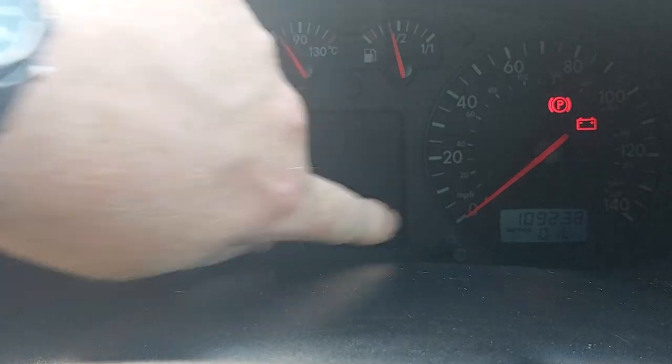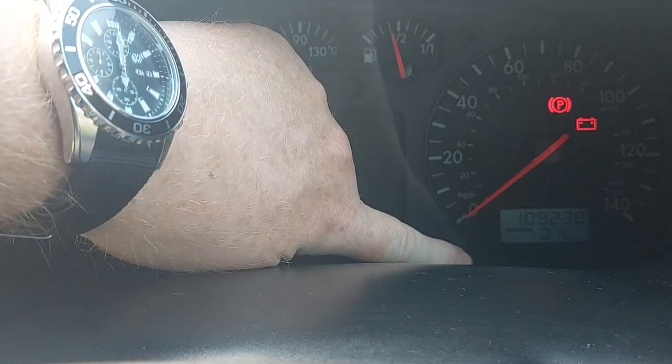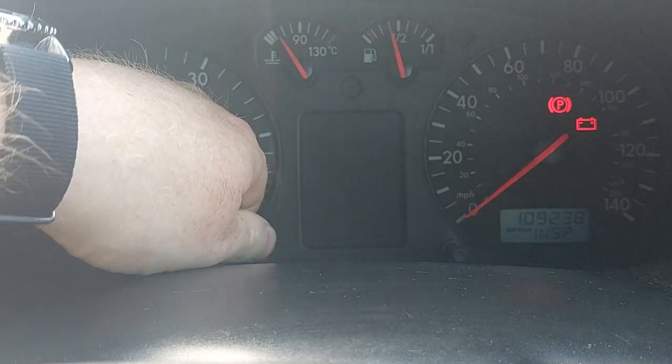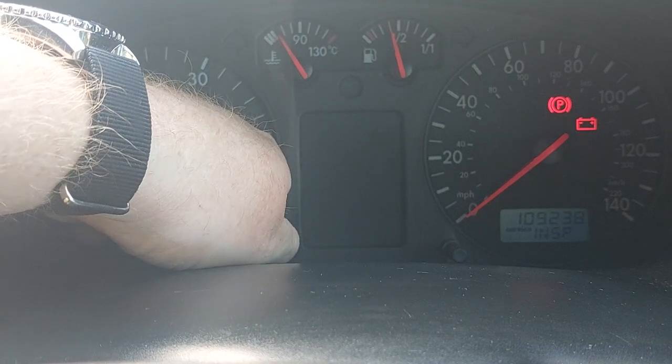Press again for oil, press again for inspection. Now with it reading inspection, we're going to use the clock adjust button and we're just going to turn that clockwise and hold it.